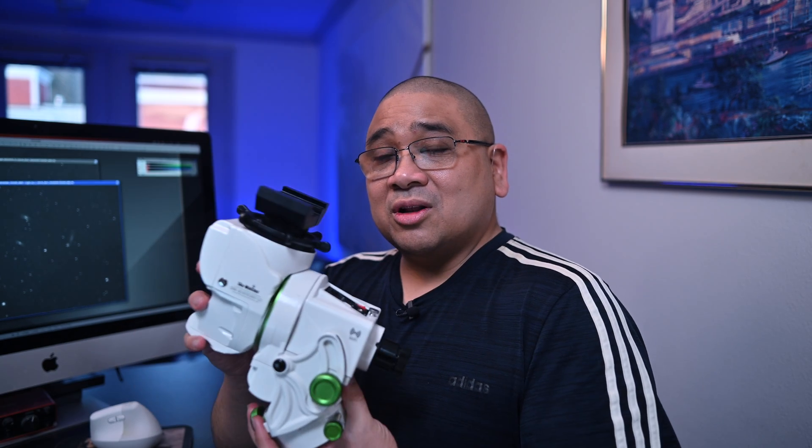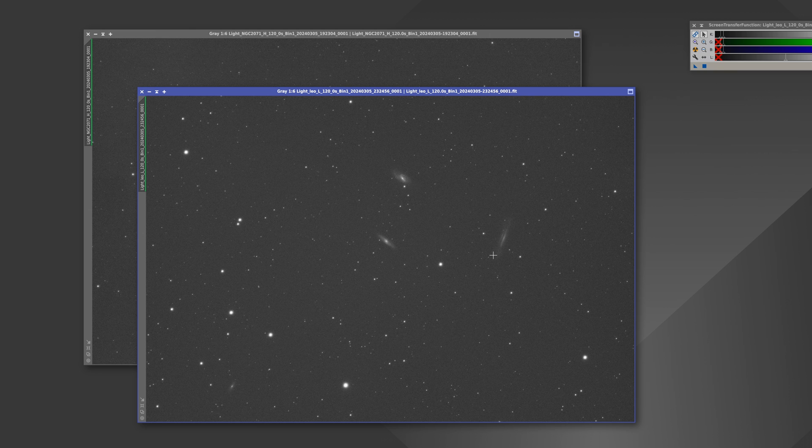I understand some of you have different needs, but keep in mind this mount is under $700. You can't expect it to perform like an AM3, AM5, or EQ6R — but for its purpose as a secondary mount to use some of my older equipment, it fits the bill perfectly.